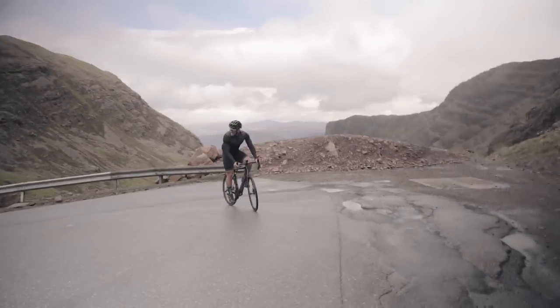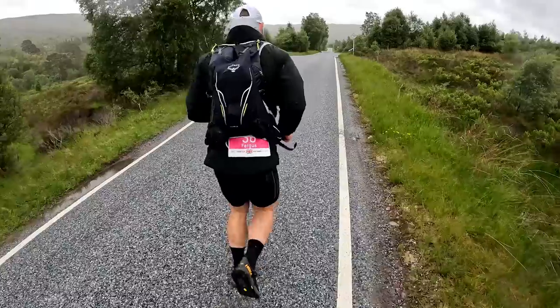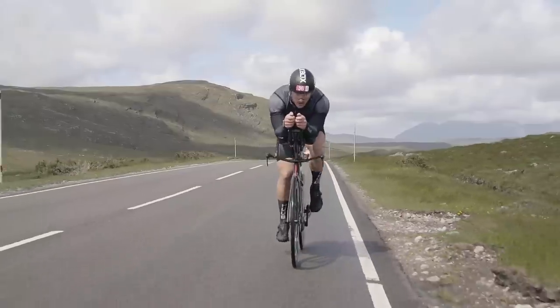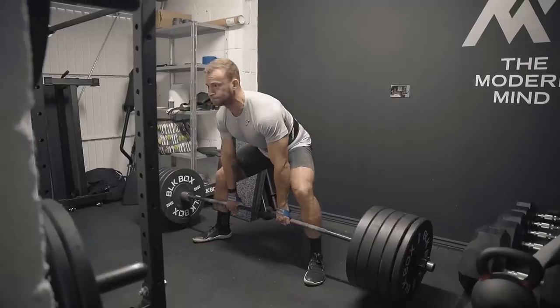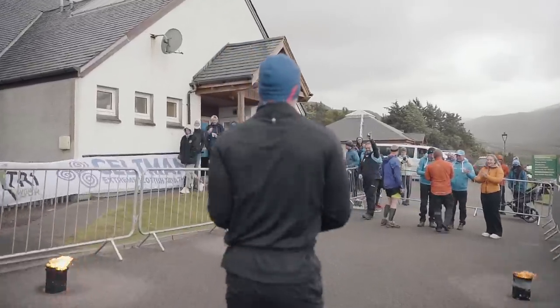Knowing what kit you'll need for certain disciplines can be as difficult as the discipline itself. So in this video today we're going to break down all of the kit that you will need as a beginner and as an intermediate and beyond as a hybrid athlete.